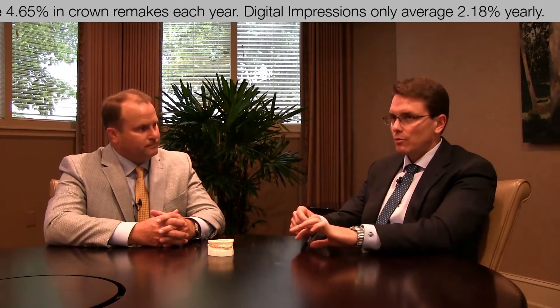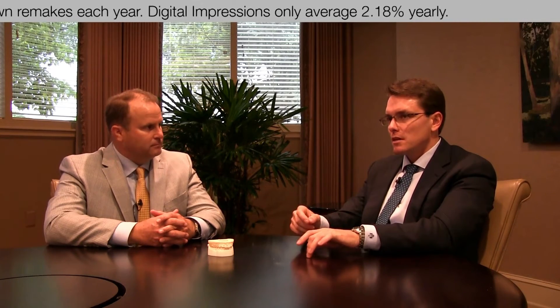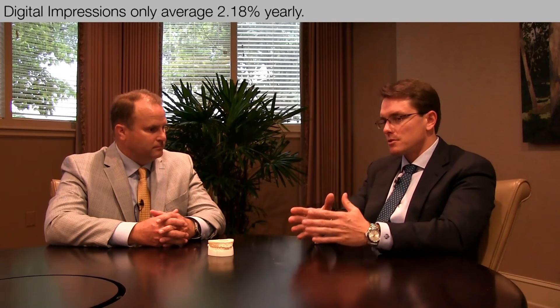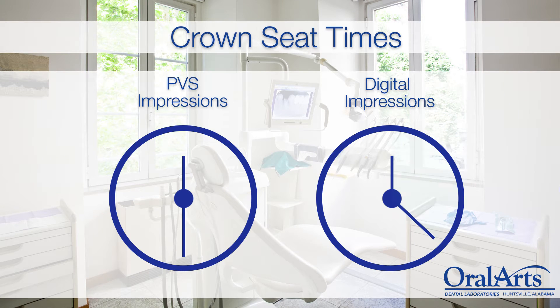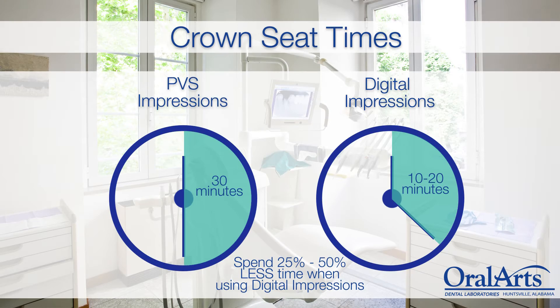When you were using PVS, how long did you schedule for a crown seat appointment versus now that you have the scanner? There's a lot of difference now. We can typically seat the crown within about 10 minutes. We allot 20 minutes on our schedule just in case something were to go wrong, which rarely ever does. Back under PVS we were at 30 minutes and we used the entire 30 minutes. Now we schedule 20 but we're really about 10 minutes from door to door — from when the patient walks in and sits down to when they're walking out.